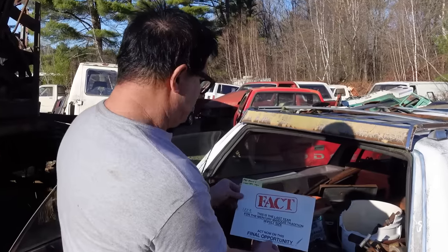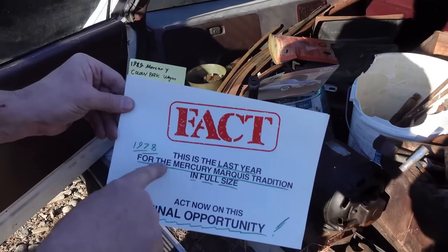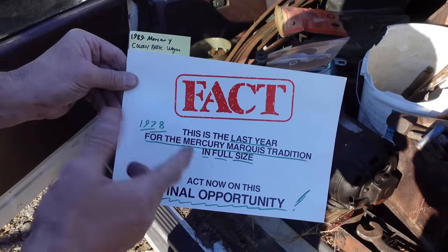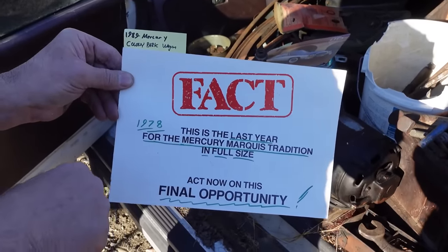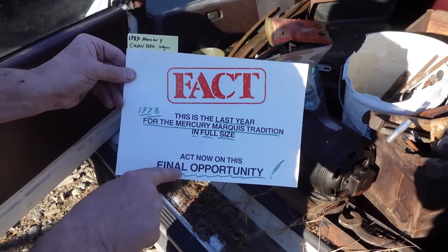Ford pulled 800 pounds out of the car and wheelbases were shortened by seven inches. This 1978 catalog is the final year for the really full-sized Grand Marquis. Lincoln Mercury released this — the last year for the Mercury Marquis tradition in full-sized. 'Act now on this final opportunity.'